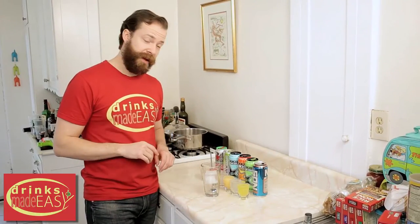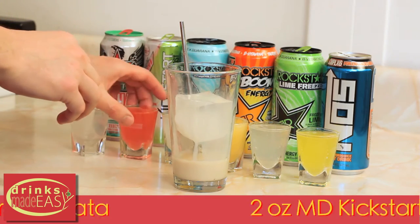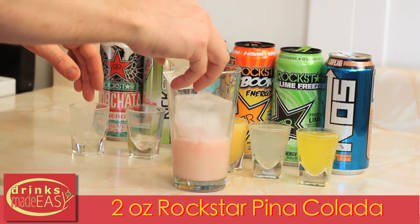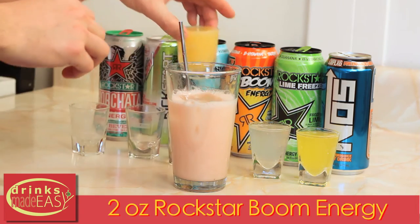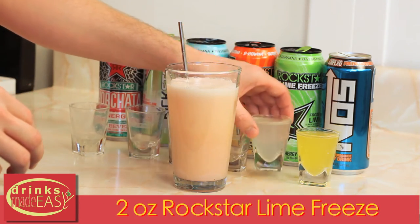We sell the effects of the Hecarim, and this is how you build it. You'll start by adding 2 ounces of Rockstar Horchata. Next you'll add 2 ounces of Mountain Dew Watermelon, 2 ounces of Rockstar Pina Colada, 2 ounces of the Rockstar Whipped Orange, and 2 ounces of the Rockstar Lime.